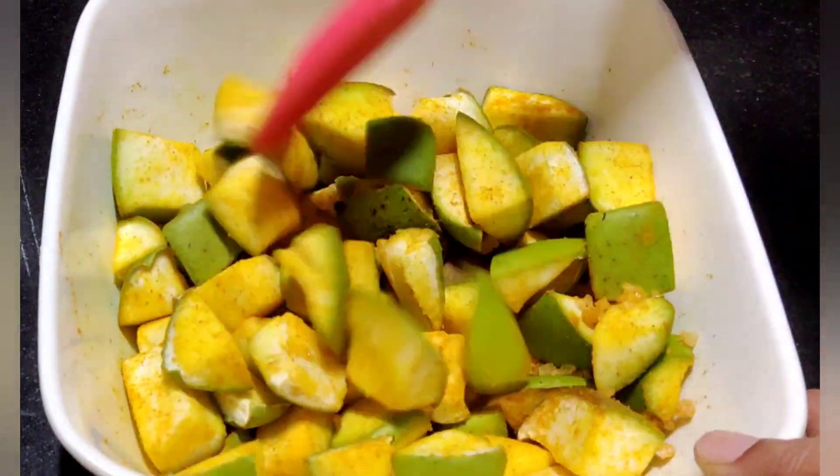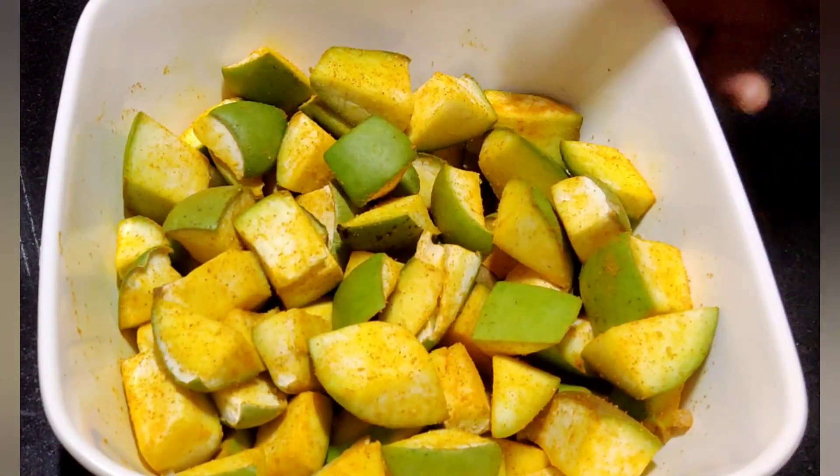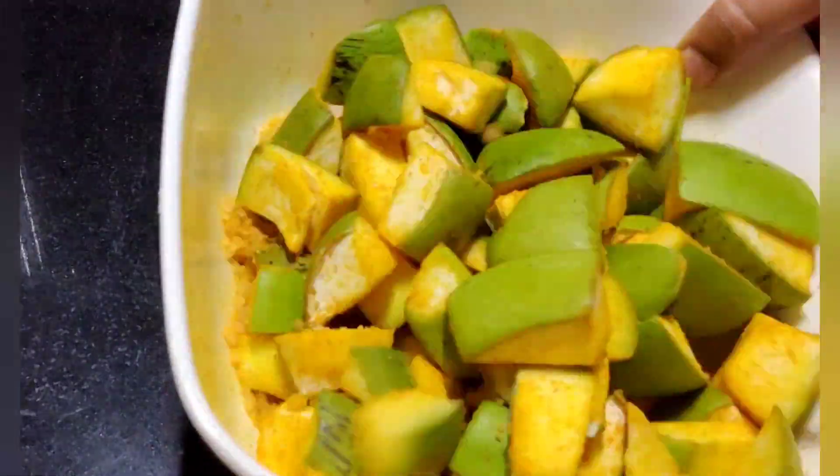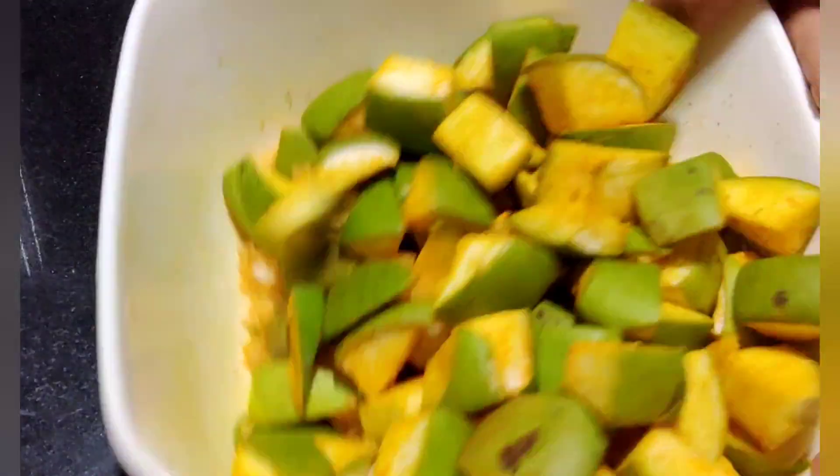I will mix the next bowl. I will cook it in the next bowl and pick it in. If I start it, mix it.